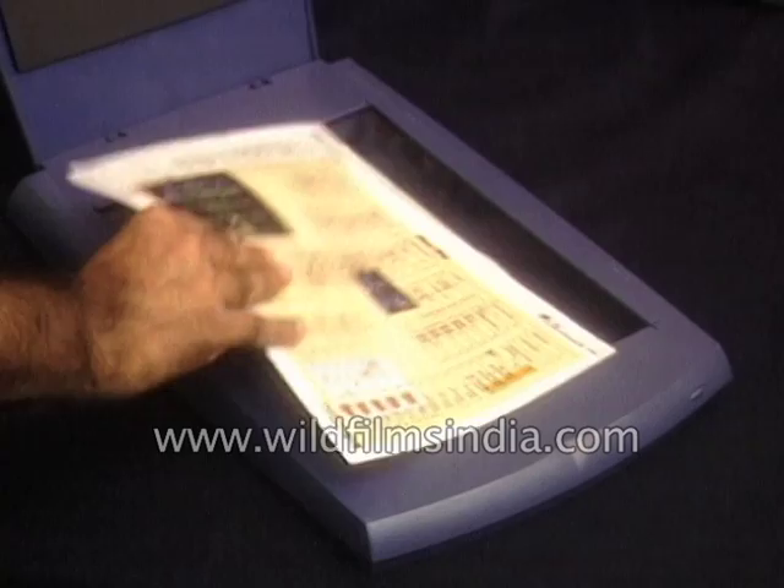Scanners use a strip with some kind of scanning device that moves under the image, photo, or paper that you want to scan. That could be a light beam directed onto a recording device called a charge-coupled device, a CCD.